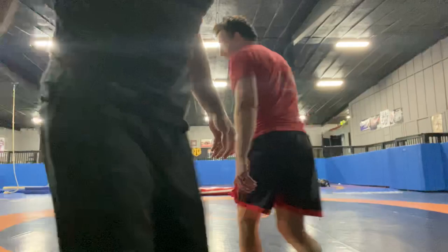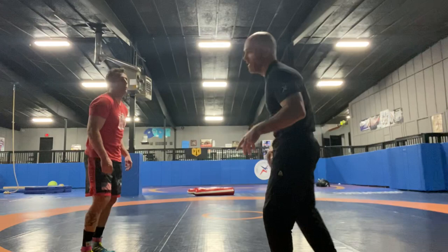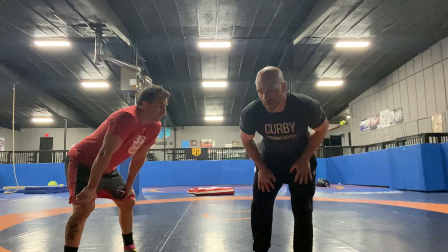Coach Lenny and Coach Joe here for the underhook series. So we went over before how to club and pull the bicep, but I'm a shorter wrestler. Some guys are a lot taller than me, so I want to show you a different way of getting that underhook and another shot we could get off.